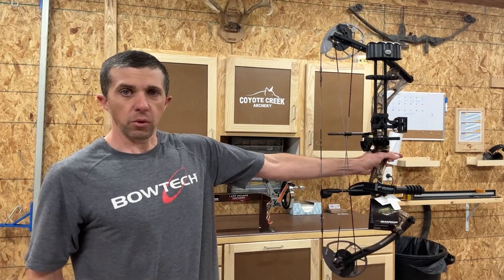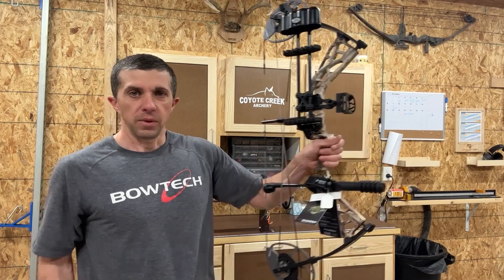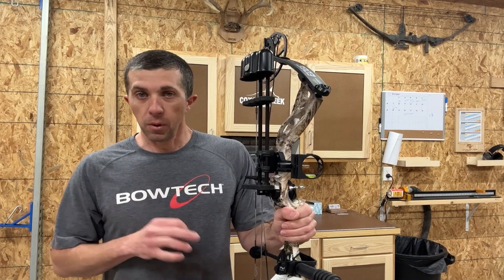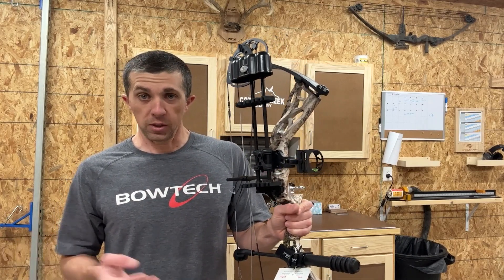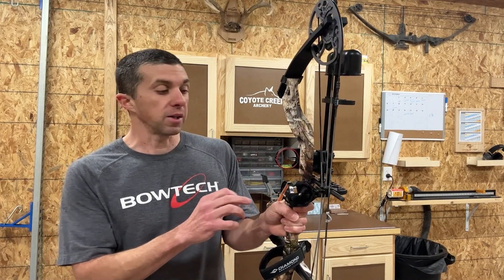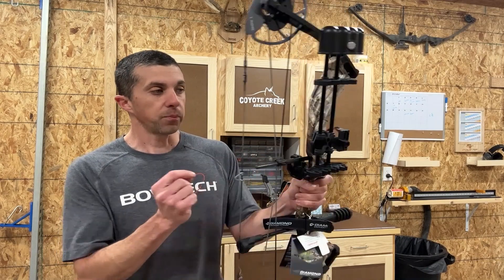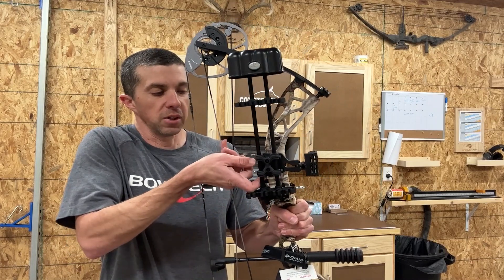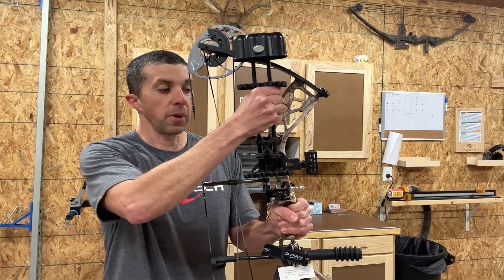It balances very well. Even with the quiver on the side — the bow does come as a package — it balances very well with the quiver. That's one nice thing about these Diamond bows coming as a package: it's all ready to shoot and ready to go. It has the Octane branded accessories — an Octane brush rest, a three-pin sight, and a five-arrow quiver which removes very easily with a little lever right here.